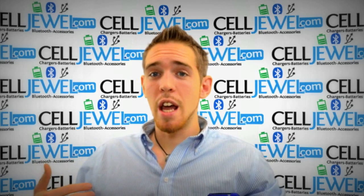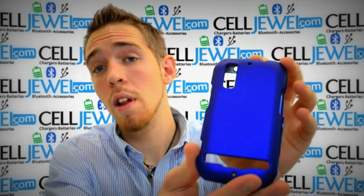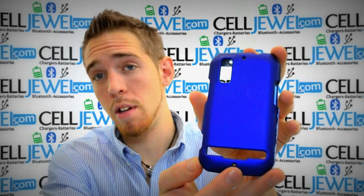Hello online shopper, how you doing? My name is Andrew, I'm with CellDwell.com. Today I'm going to be telling you about the Motorola Photon 4G Blue Snap-On Case.